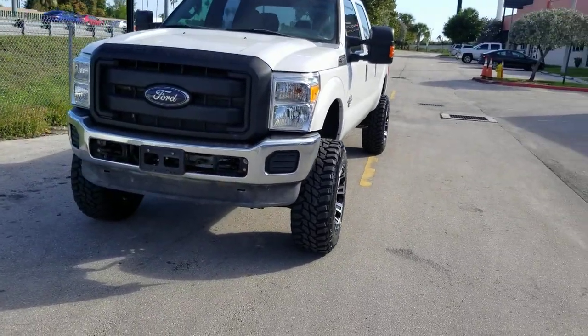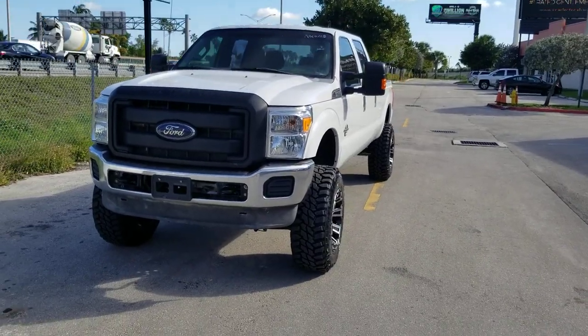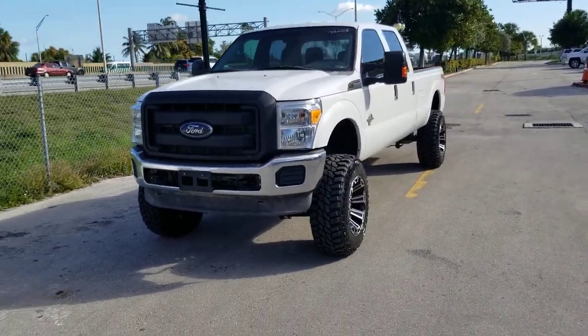We had to change the U-bolts and get extended U-bolts — 20-inch U-bolts. But other than that, everything else went on smoothly.